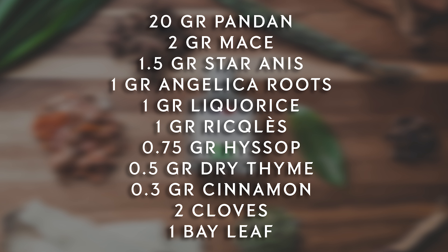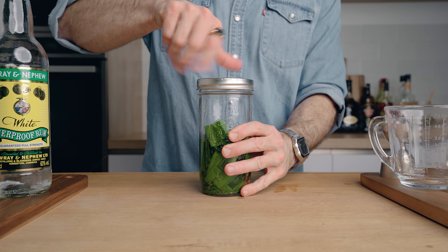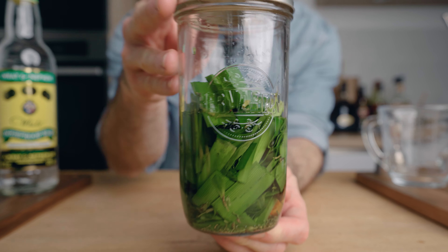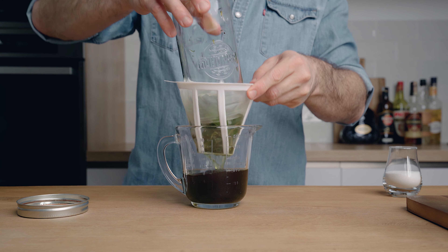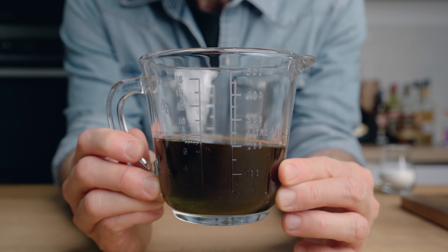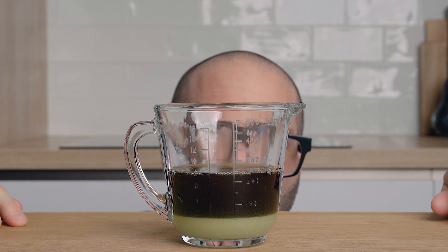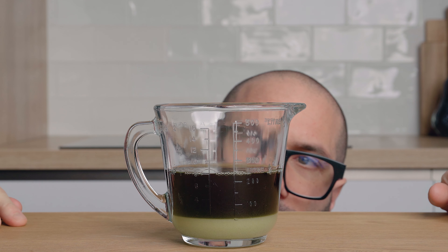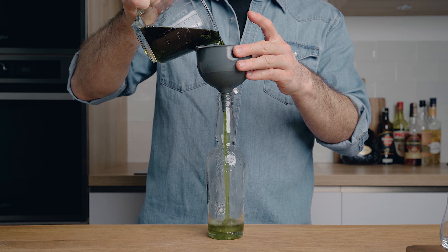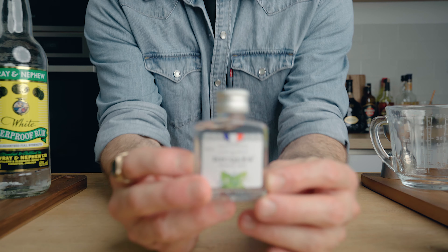In a large glass sealable container, pour your rum and add all the other ingredients. Close the lid, give it a little shake, and let it infuse at room temperature for 48 hours. After 48 hours, strain the liquid through a coffee filter. Because of the infusion you will lose some liquid, so measure out 200 ml of the infusion and add 50 grams of granulated sugar. This gives us a 55% ABV liquor with pretty much the same sugar content as green chartreuse. Stir until all the sugar is dissolved, then bottle it up.